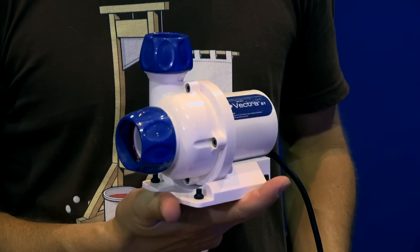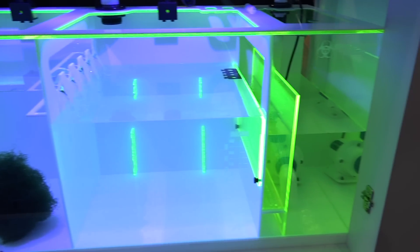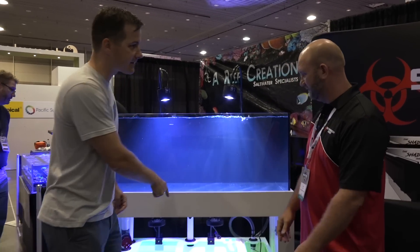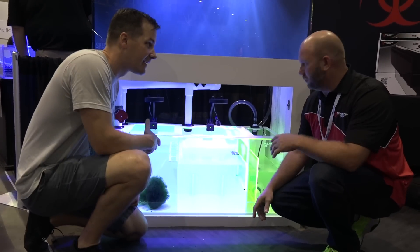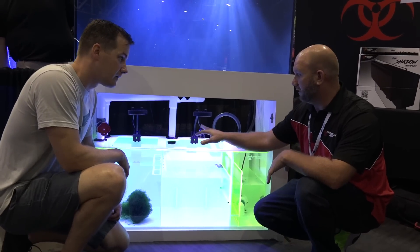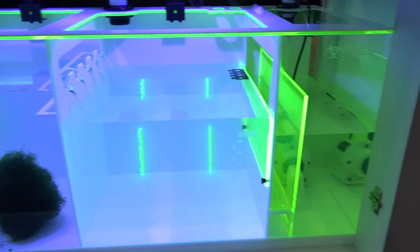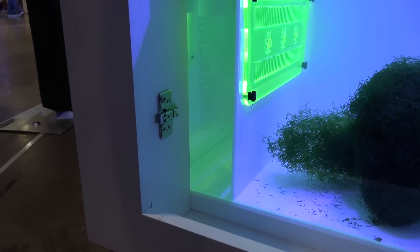Where there's a return pump, there's likely a sump — but a sump that intentionally leaves out a common form of mechanical filtration. We have the newest line of refugium model sump: it's a Triton-style sump with refugium first, then the skimmer chamber, and then your return section. And no filter sock — at all.